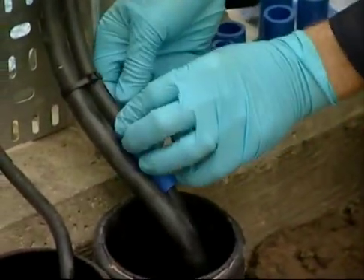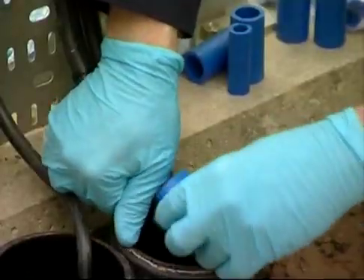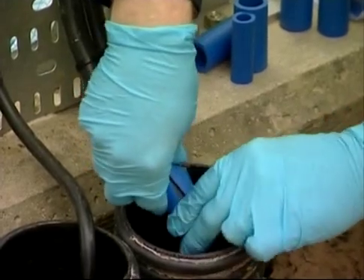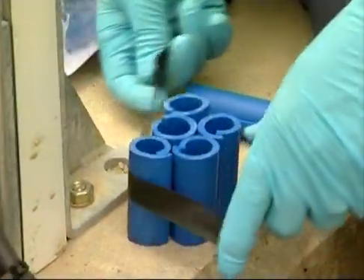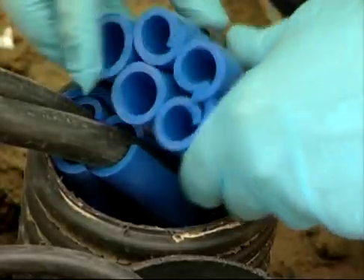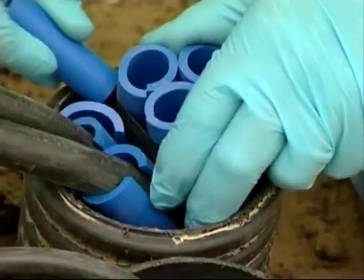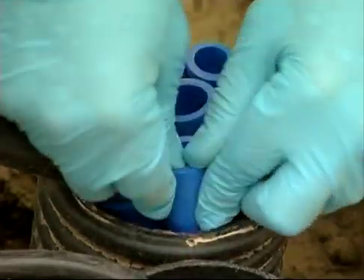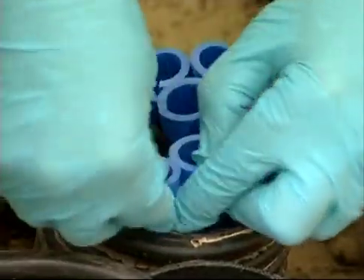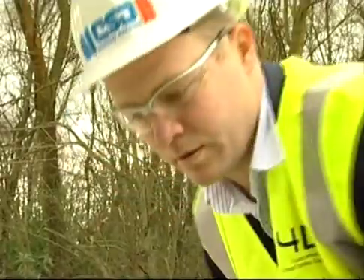The cables then have RISE sleeves placed around them. The sleeves are 60 millimeters in length. Electrical tape can be used to tie a bundle of sleeves together. This bundle is used to fill the largest free space in the penetration. Individual sleeves are then inserted around the cables to fill the remaining small gaps. These sleeves are packed in tightly to ensure there are no gaps left and to prevent the sleeves falling into the penetration.